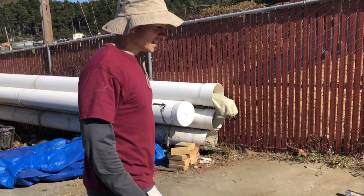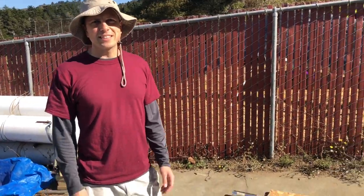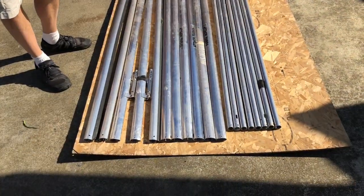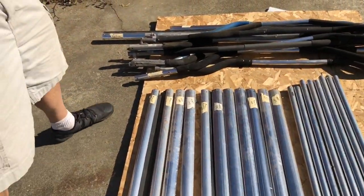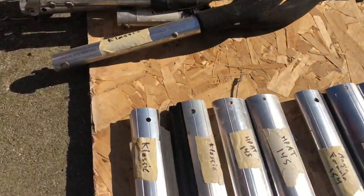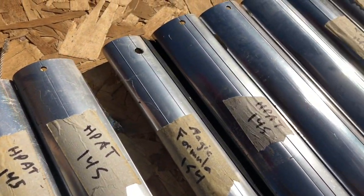These are the down tubes and control bars from the gliders that we took apart like two years ago when we cleaned up that clubhouse at Fort Funston. Look what we got here — HPAT classics. We got all these old ones that we've got to get rid of. People still have them.